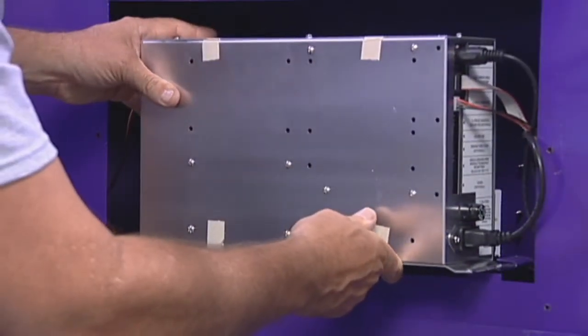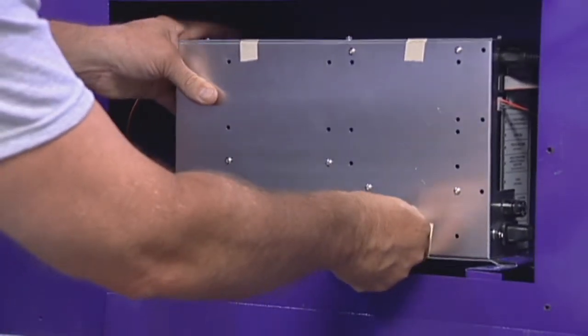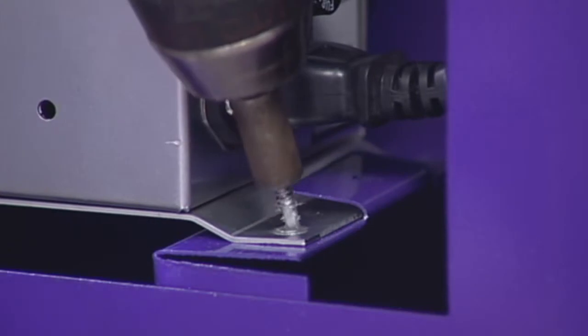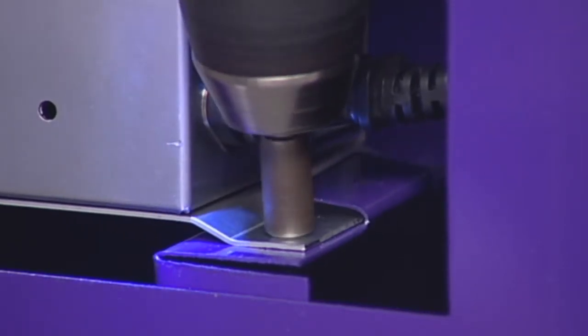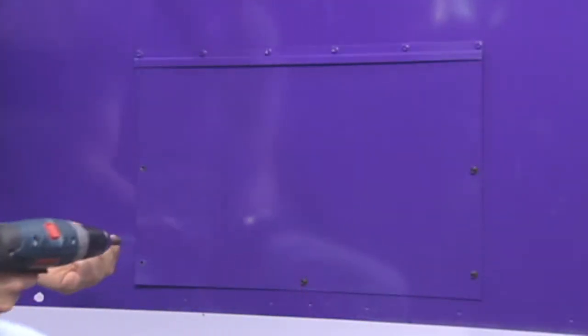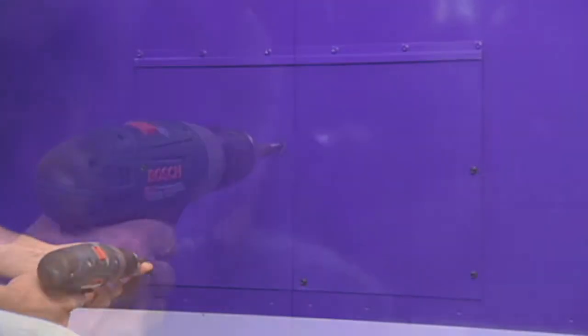Now that each cable is reattached to the module, carefully slide the module into the guide rails. Screw the sheet metal screws back into the module securing the module to the cabinet. Now reattach the cover to the access panel using the sheet metal screws.